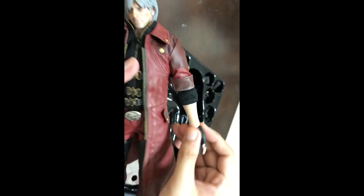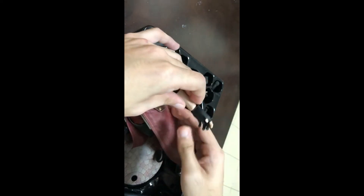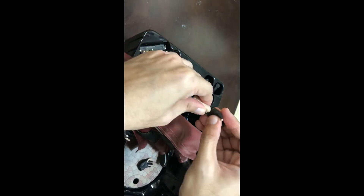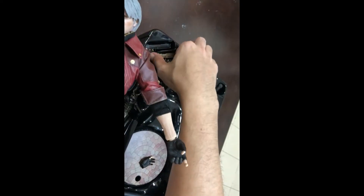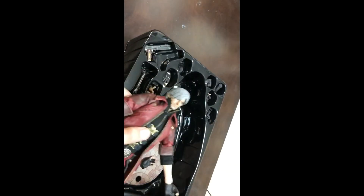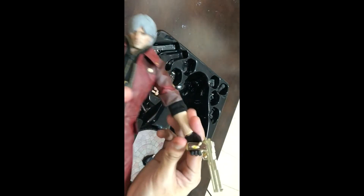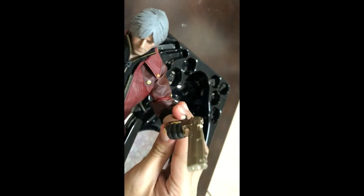The hands are interchangeable — let's try it. Let's try changing the hands into the bigger trigger hands. There we go — now we can hold the gun, let's try it. There you go, now he's able to hold the gun.